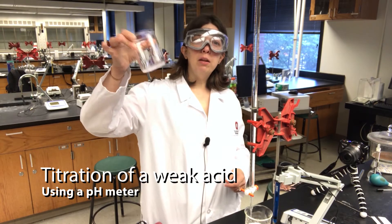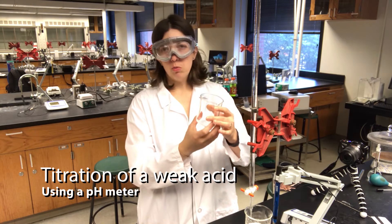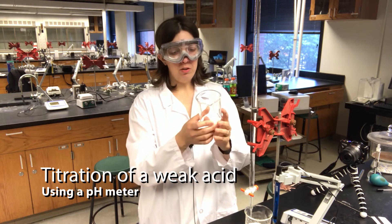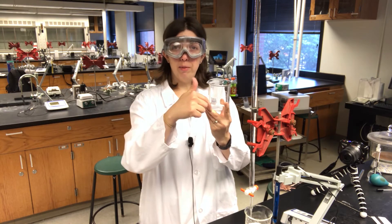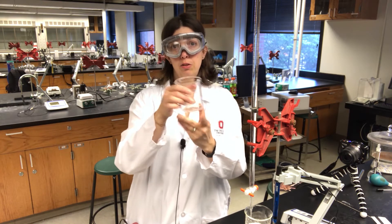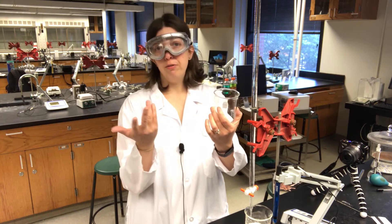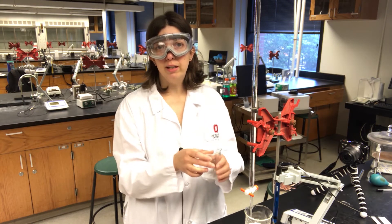I've weighed out my tartaric acid and I'm now going to dissolve it. How much water should I use? I'm going to dissolve it in enough water so that my pH electrode can be submerged completely in the solution. I'll try it with 50 milliliters first and see where that gets me.